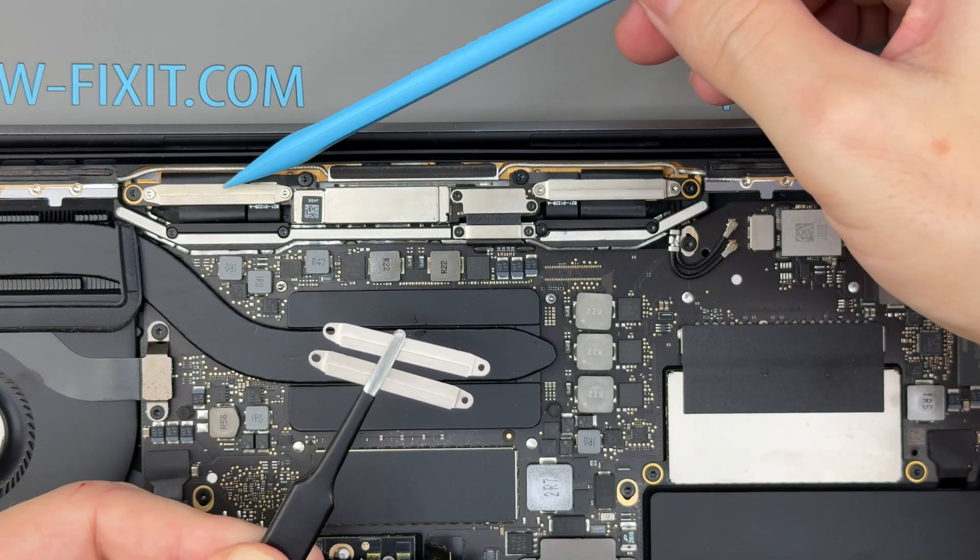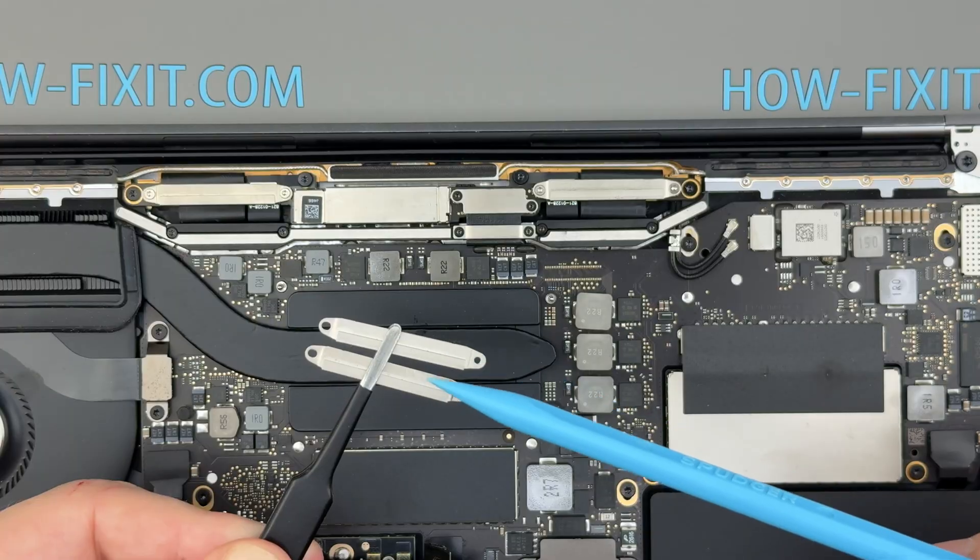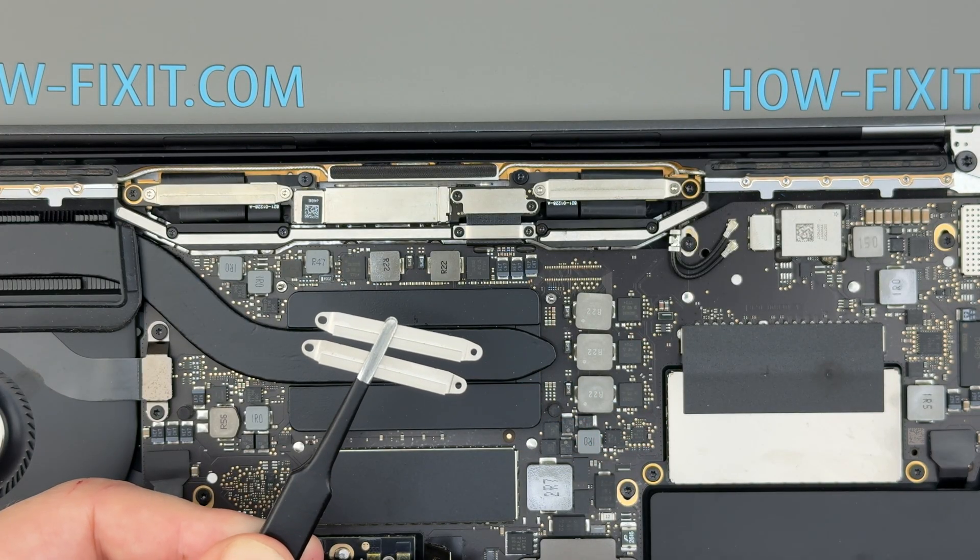My replacement screen already had the metal brackets pre-installed. If yours doesn't, install the brackets at this step before continuing.